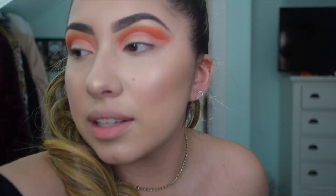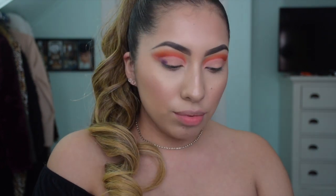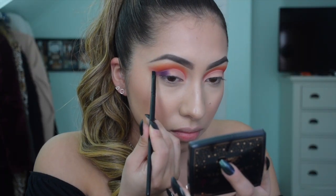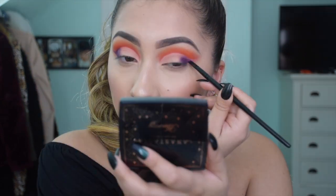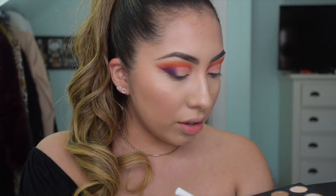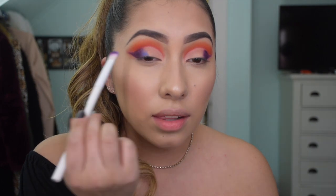You might need to go in with a smaller brush for more defined lines, so I'm going to use an angled brush to get into the corners - this is the e.l.f. angled brush. With the other side of the brush I'm going to grab this shade right here and just pack that on right next to the dark purple shade.